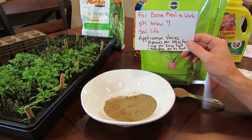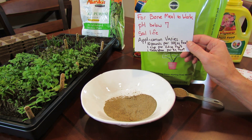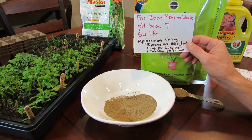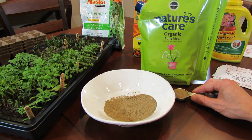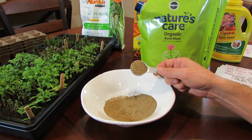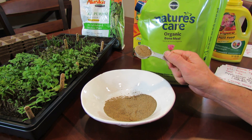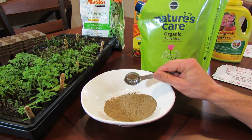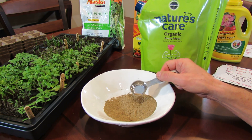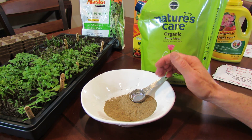This product tells you to do 1 cup per 20 square feet, or 1 tablespoon per square foot. That's going to vary, and that's really up to you. I would dig a planting hole for my tomato, my peppers, squash, whatever plant it is, and put 2 or 3 tablespoons right into the planting hole and just mix it in, and this will slowly release over 3 to 4 months.